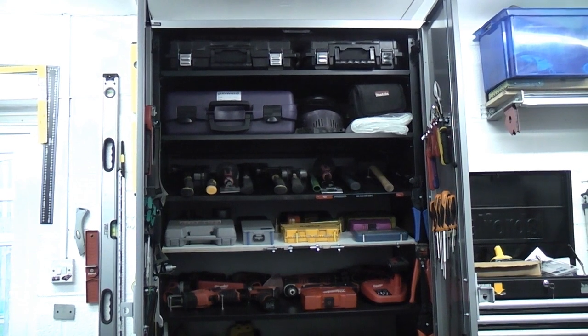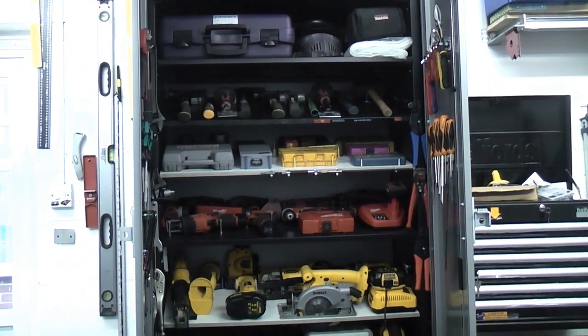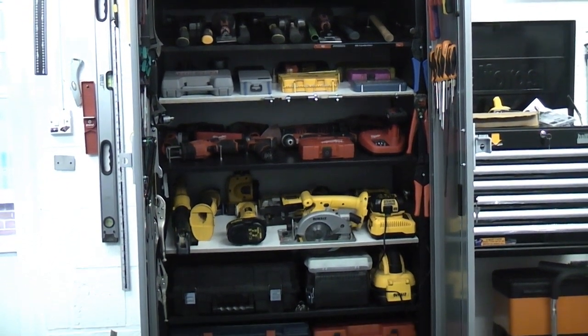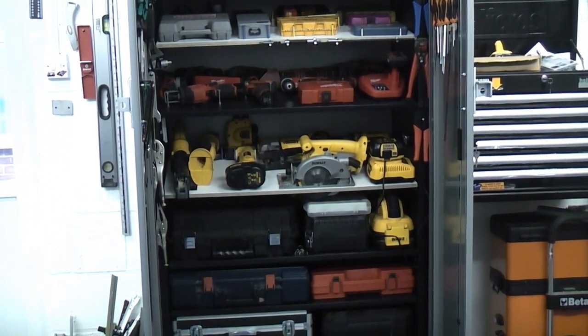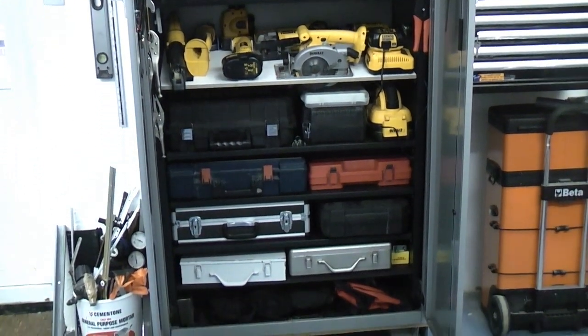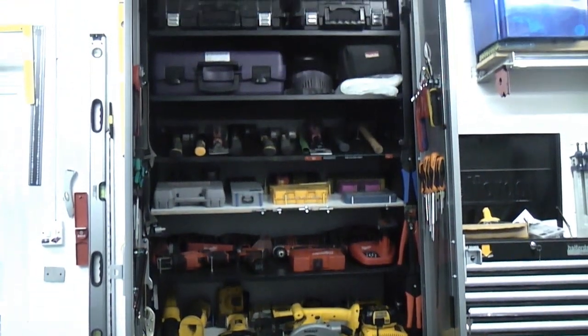So that's what the actual cupboard looks like. You'll see that I've utilised the hanging space — I've also got tools hanging off the doors and I am adding to it all the time. It's not a finished project yet, and that's what it looks like from top to bottom. I'll now just give you a close-up of each particular shelf.